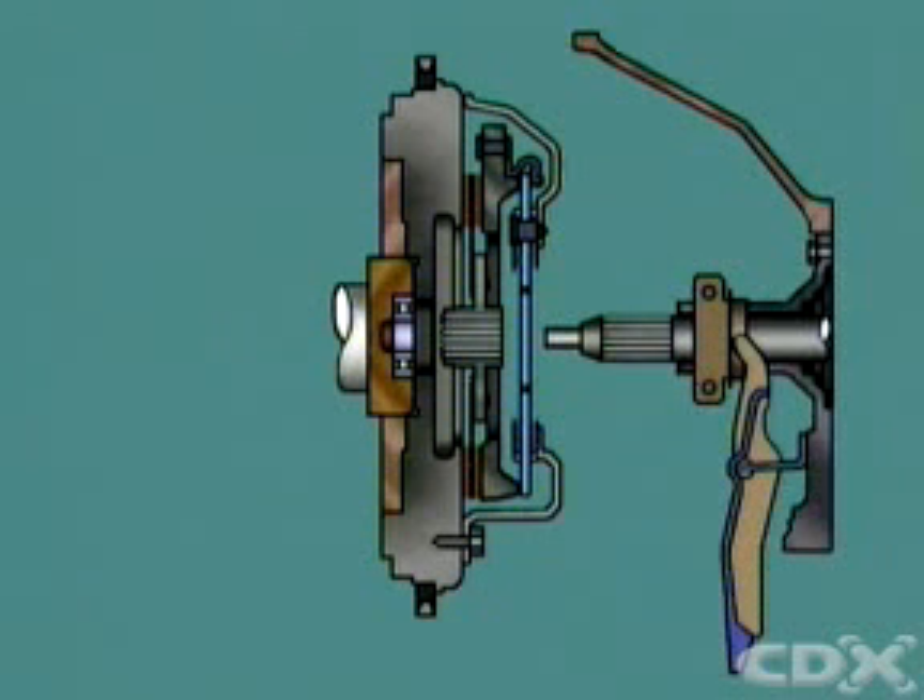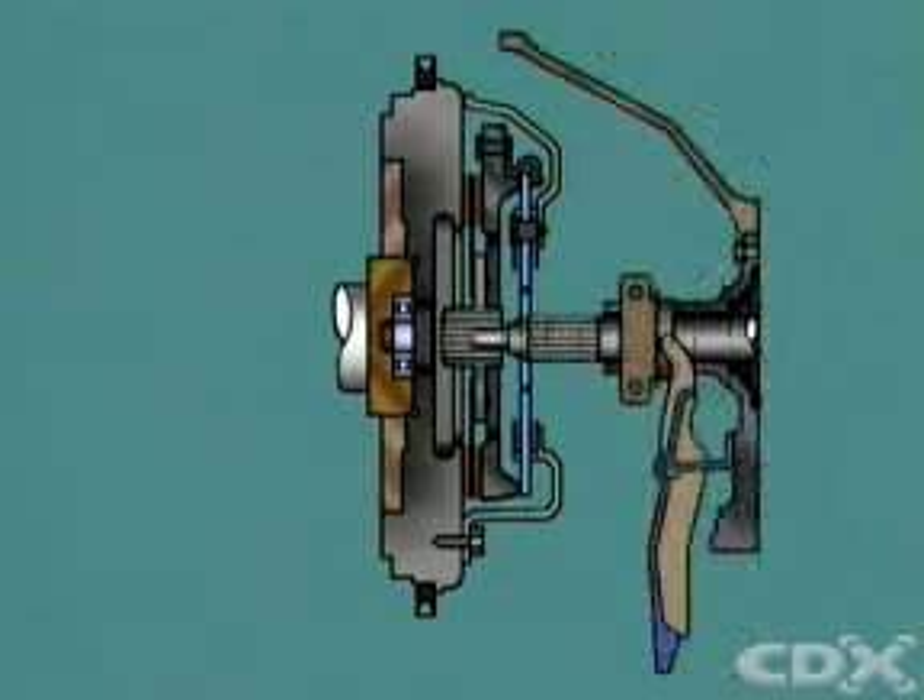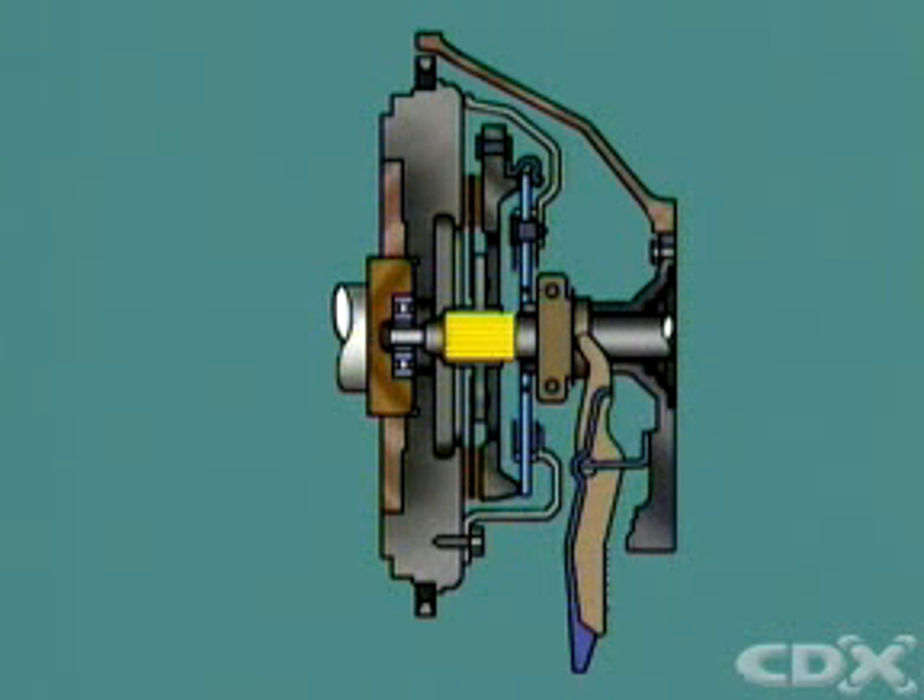The transmission input shaft passes through the center of the pressure plate. Its parallel splines engage with the internal splines of the central hub on the friction disc. With engine rotation, torque can now be transmitted from the flywheel, through the friction disc, to the central hub, and to the transmission.